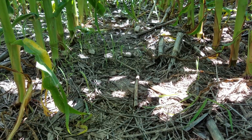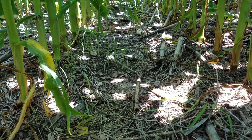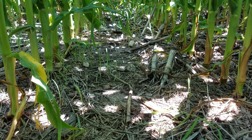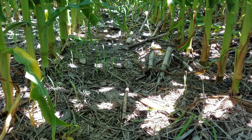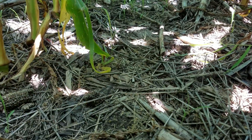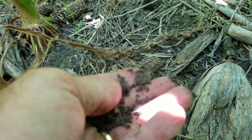A lot of that residue is old grass, so there should be some pretty heavy grass pressure in this area. We had a good post program plus canopy here and that's really suppressed the weeds. The soil is still moist from a rain we got two days ago.